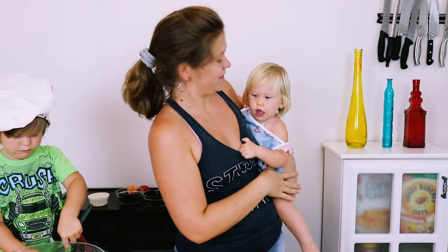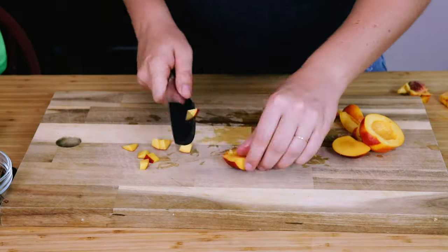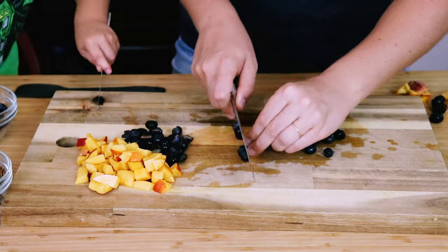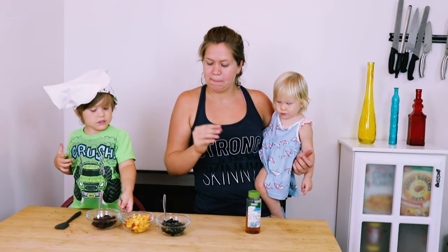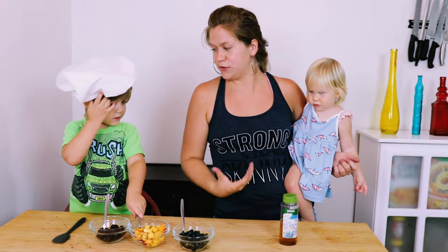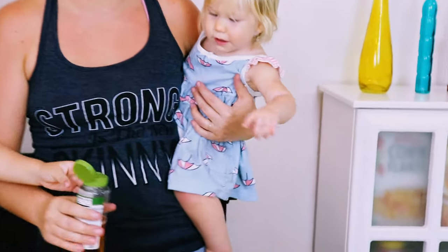While your pastry cream is cooling, we're going to chop up some fruit. You can put this in the trifle just like it is because fruit is very sweet, but if you want to add a little syrup, sprinkle a little bit of sugar on your fruit and let it sit and it will make its own little syrup. Since we're going to serve this to kids and we already have enough sugar in everything else, I'm going to use just a little bit of agave instead of sugar.